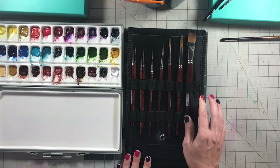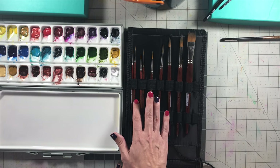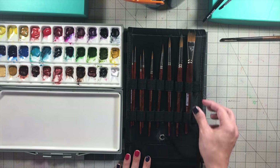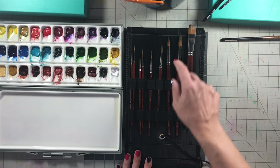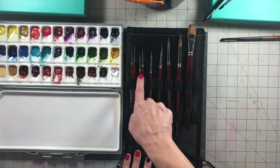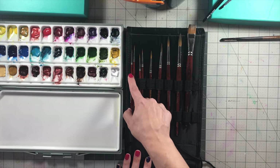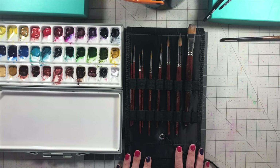You get, I think — let me count — 9 brushes. I don't know where I got the number 12 from. So you get the size 20 flat, the size 12, 8, 6, 4, 2, 1, 0, and then 3/0 — which means 000 — so that's the smallest brush in the set.